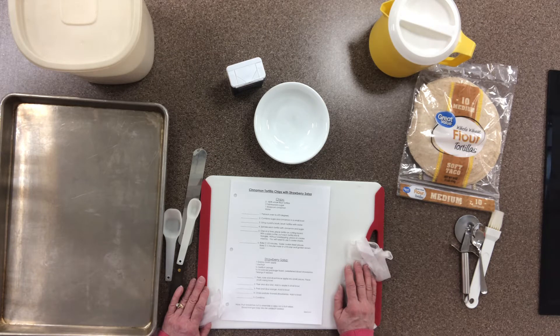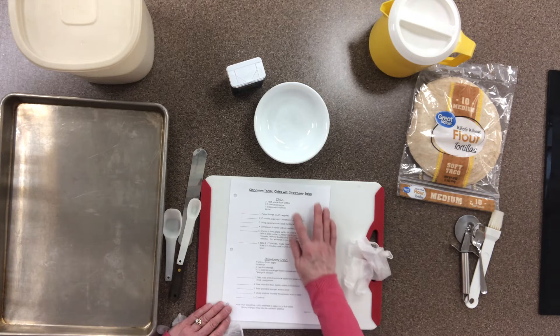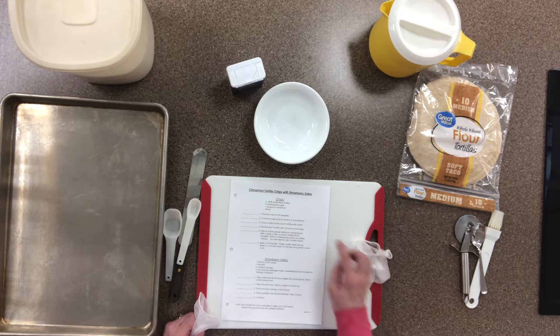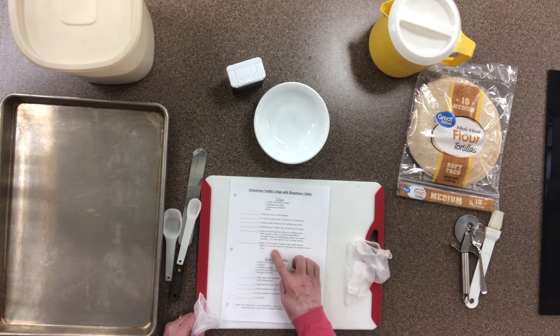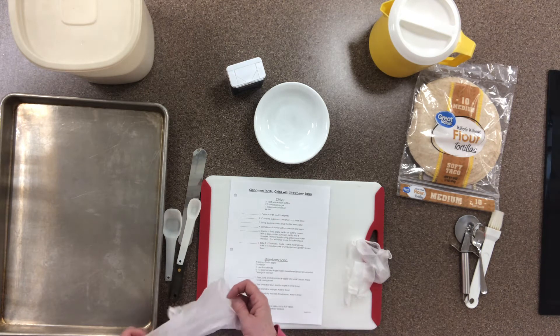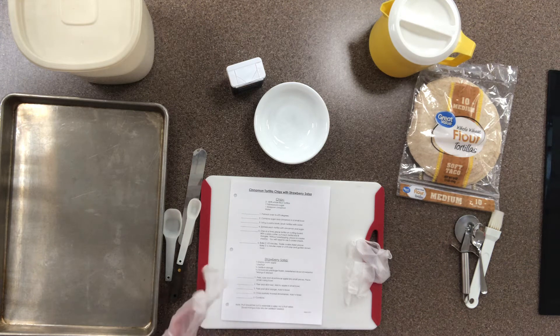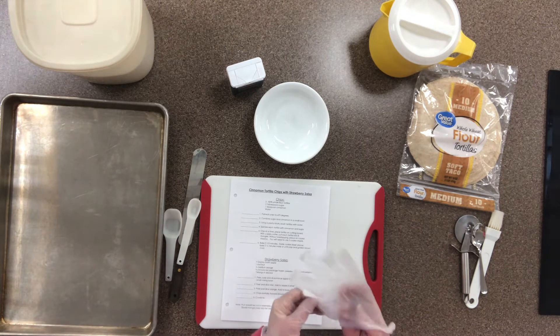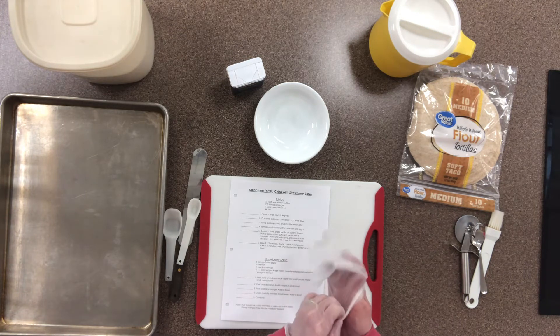For this demonstration we're going to do it in a couple of steps. The chips have their own set of ingredients and instructions, and the salsa is separate. Right now we're going to focus on the chips. I've already read through my instructions, gathered my ingredients, washed my hands, and now I'm putting on gloves as I prepare these foods before putting them in the oven.